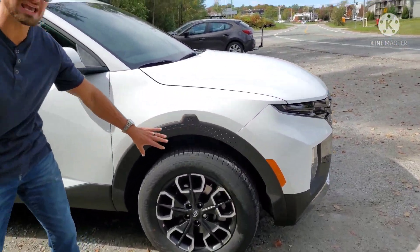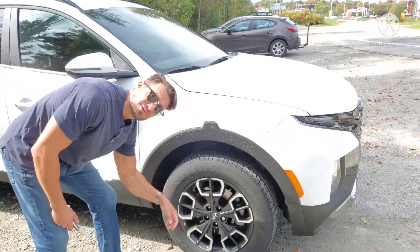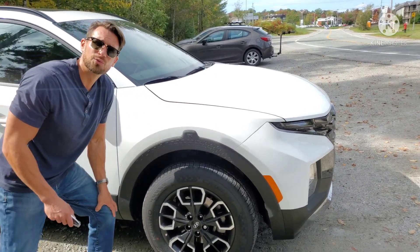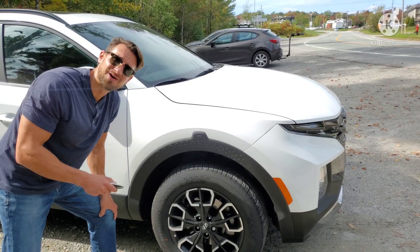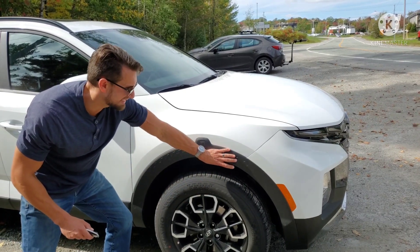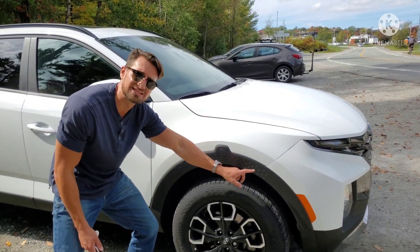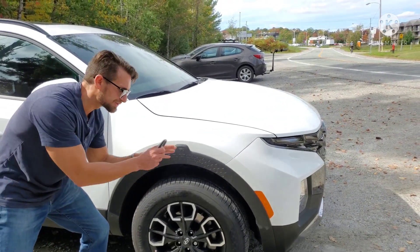Moving to the side, one thing on the outside I'm not a huge fan of is the plastic cladding. I understand plastic on the sides — that's smart business. On gravel roads or in winter where they put down rocks instead of sand, these areas rust up super quick. So covering the metal makes sense, but design-wise I'm not a fan. It's very thick with this random upward motion, and I'm not sure why they textured it with these little triangles.